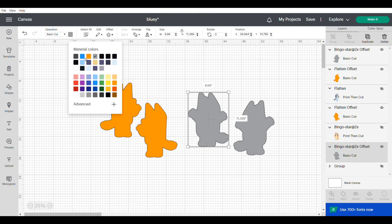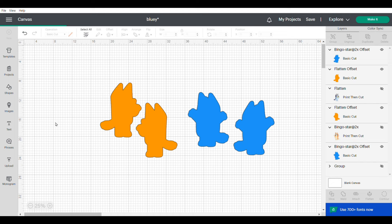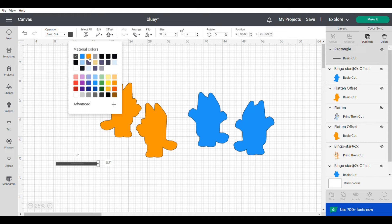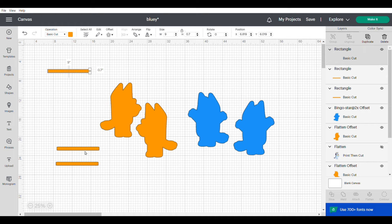Now we're going to cut out the top and sides of the base of our centerpieces. To cut the side out, click on shapes, then click on rectangle, and change the dimension to 9 inches wide by 0.7 inches high. Then change the color to the color you want, and for each of the bases I need two of these little rectangles, so I'm going to duplicate that until I have four.